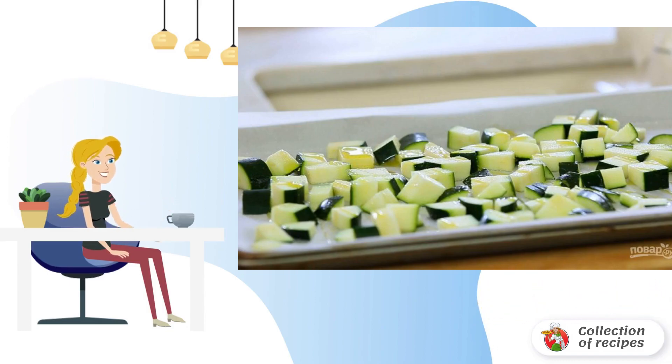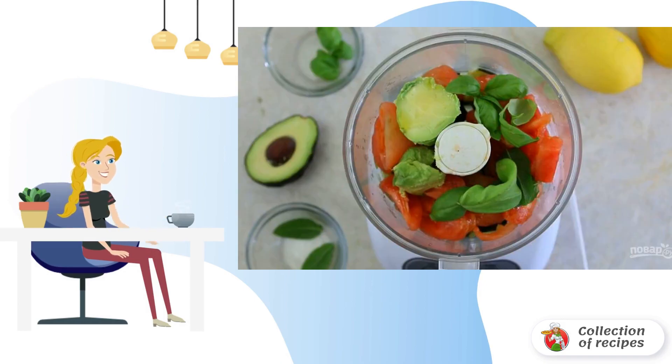Sprinkle with salt and finely chopped garlic, and bake the pieces for 20 minutes at 180 degrees. Step 3: Then combine tomatoes, basil, mint, zucchini, juice, oil, and avocado in a blender. Leave a couple of slices of zucchini for serving.